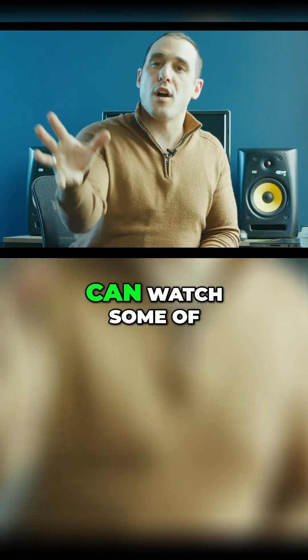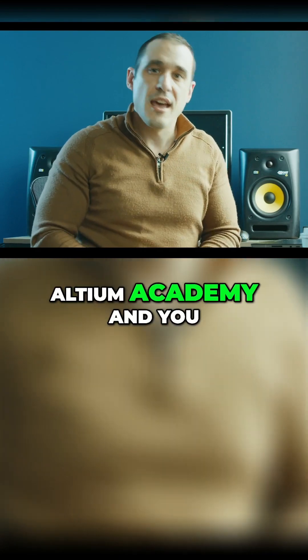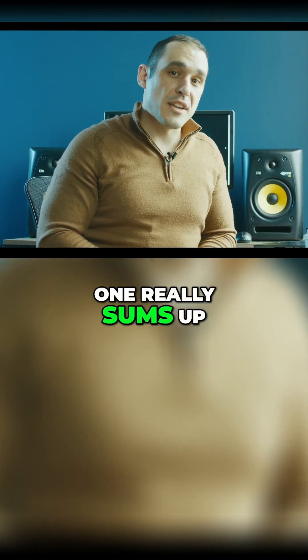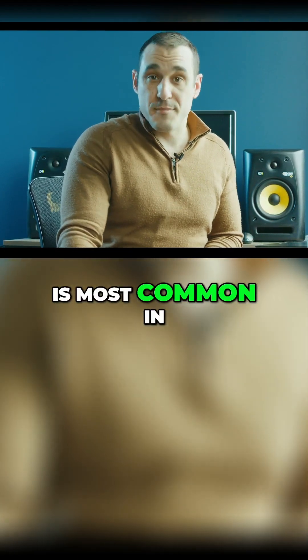I've said this many times — you can watch some of the other Q&A videos that we've done, you can watch some of the videos on Altium Academy, and you can watch our expert opinions on ferrites video on the Altium Academy channel. I think that one really sums up the massively incorrect usage of ferrite beads that is most common in PCB design.